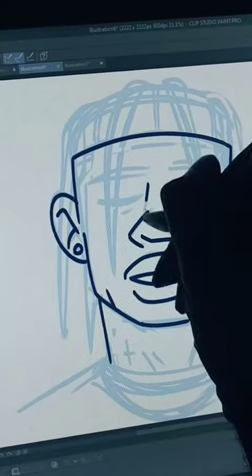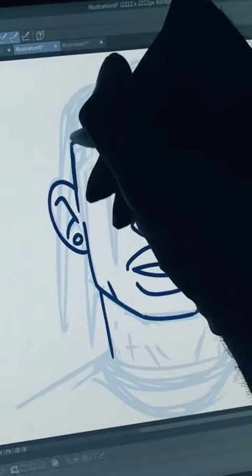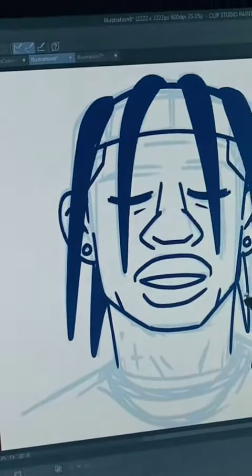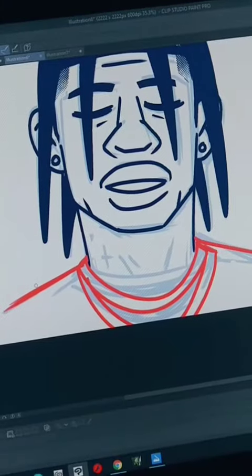Then we gotta draw the bridge of the nose, and the eyes — they're closed. Then gotta round off that head shape. Then the braids. I used a screen tone for the inside of his hair, just to make it a different texture.